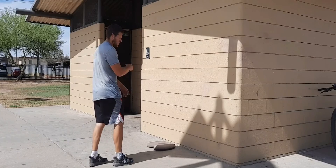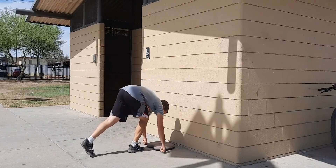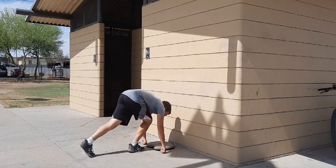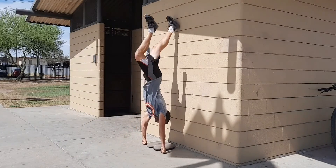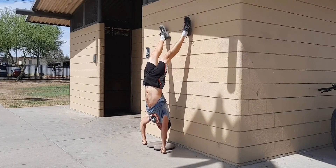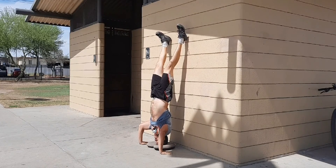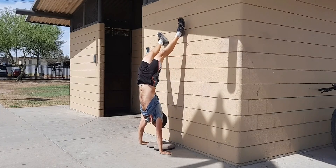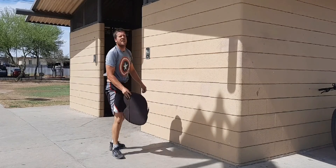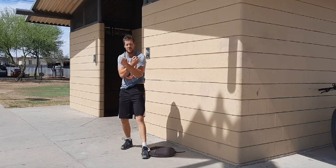One more. I'm kind of tired, my muscles are sore. This has been the Wolverine with SANS X-Stream Handstand Push-ups.